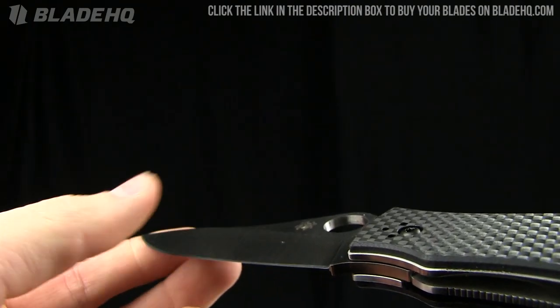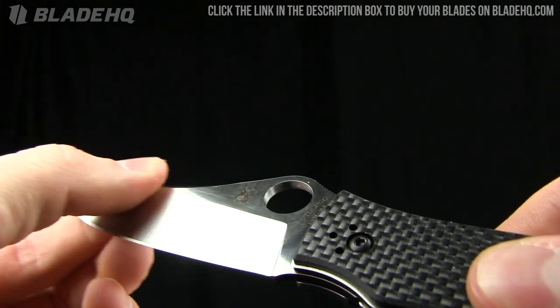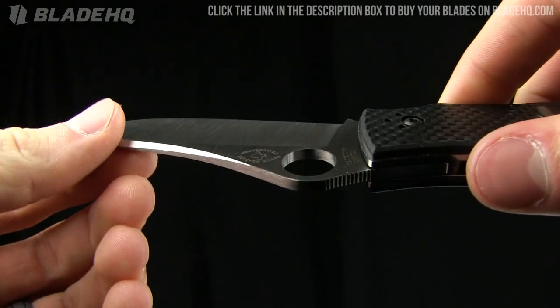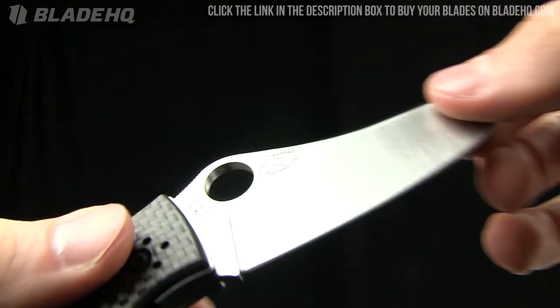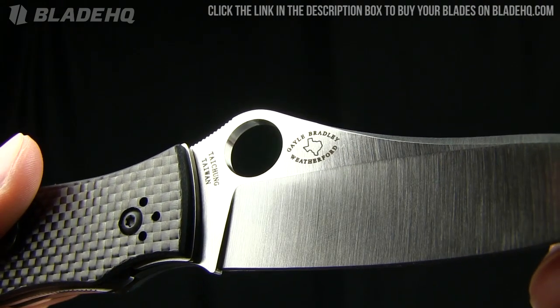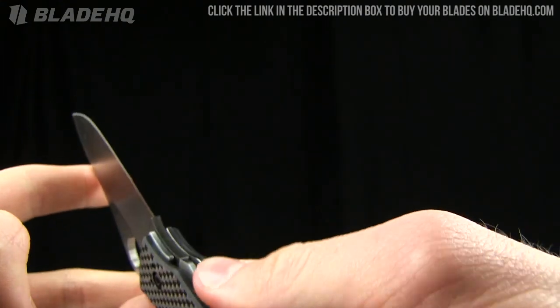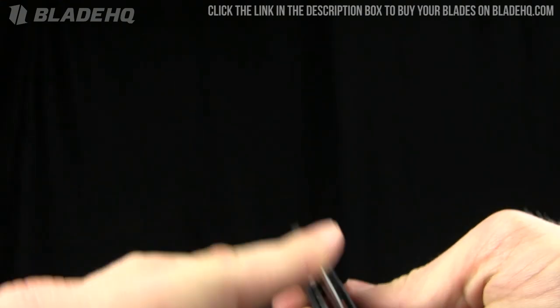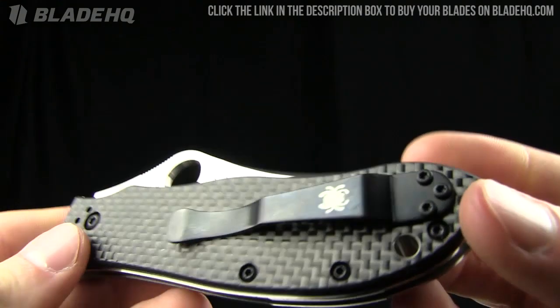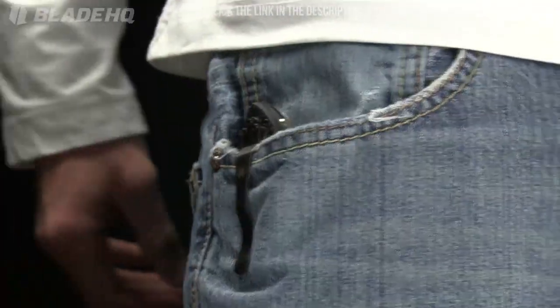I believe it's slightly hollow ground — feeling it, it does feel hollow ground. You can see on the other side: made in Taichung, Taiwan — Gail Bradley Weatherford. The weight on this knife is 5.5 ounces, a little bit heavier.